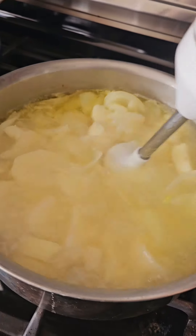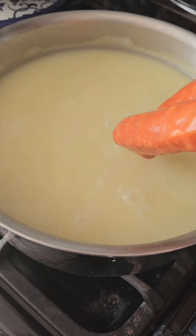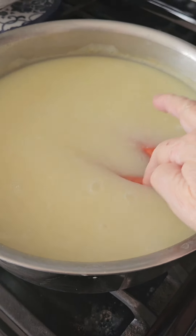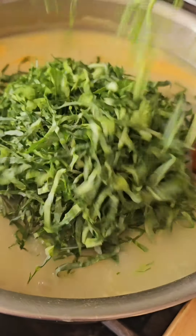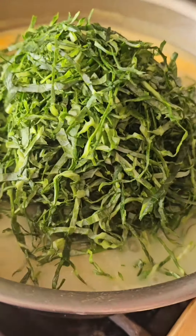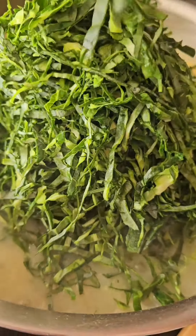When they're cooked, you're going to add your immersion blender and make it nice and creamy to your desired consistency. This will probably take 20 minutes. Add your chorizo right in there — you can slice it if you don't want it whole.